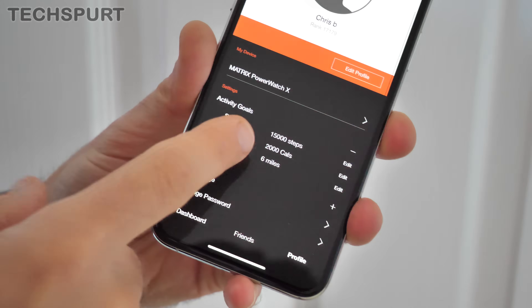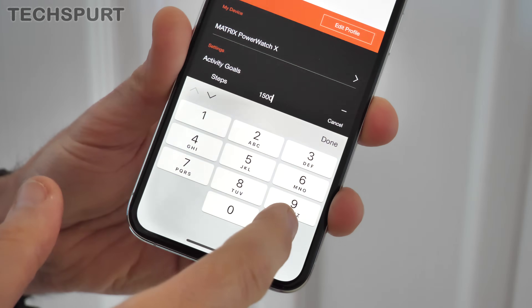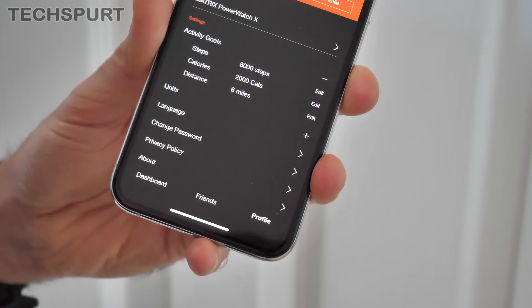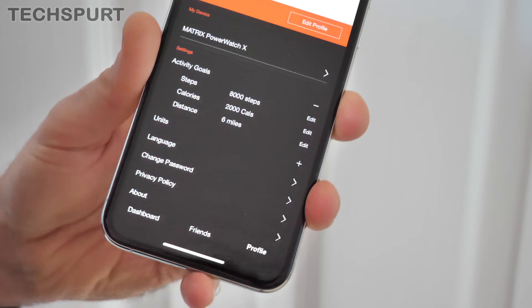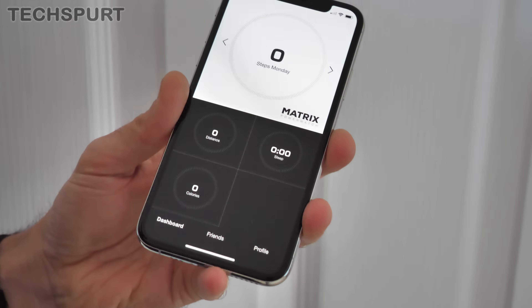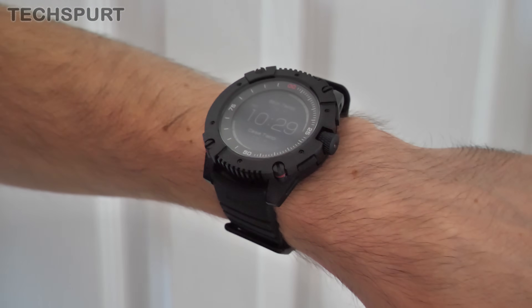15,000 steps is the default. Let's edit that and temper our expectations a bit — let's get that down to 8,000, probably a bit more my standard. Six miles distance a day — I mean, do they not expect people to have jobs? But as you can see, it's generally quite basic compared with the likes of Fitbit and Fossil, whose apps do a lot more tracking. But then the Power Watch itself is quite basic compared to a lot of fitness trackers as well.